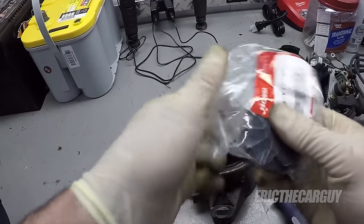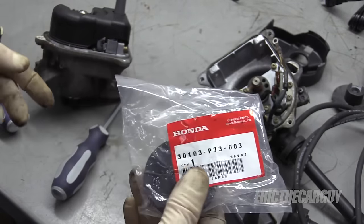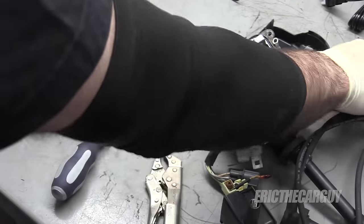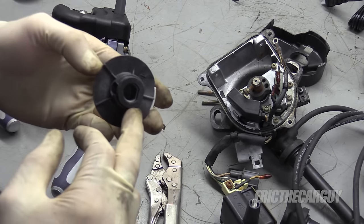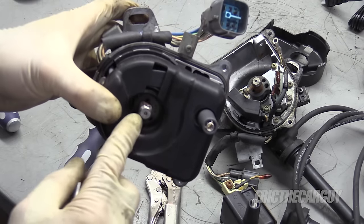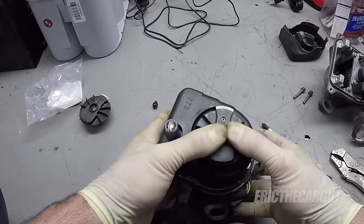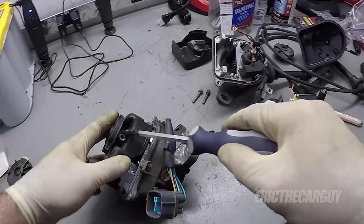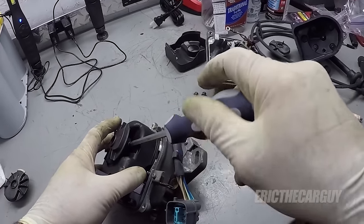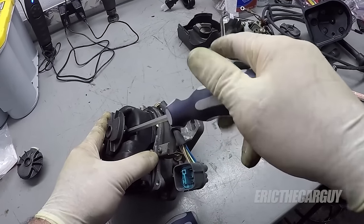I have a new rotor. Here's the part number — this is just for the GSR, so it's going to be different than what's in the Civic. There's a flat on one side, and there's a flat on the distributor — match them up. Now that the screw hole is lined up, I'm going to run in the screw. If you don't want to cross-thread this, you really, really, really don't. Now we're ready to go back over to the vehicle and install it.